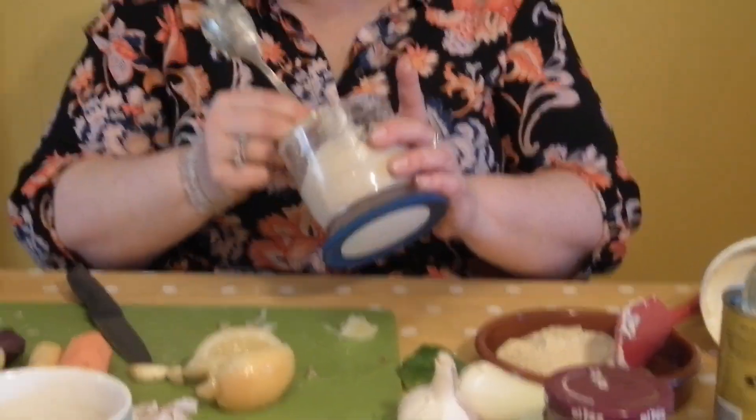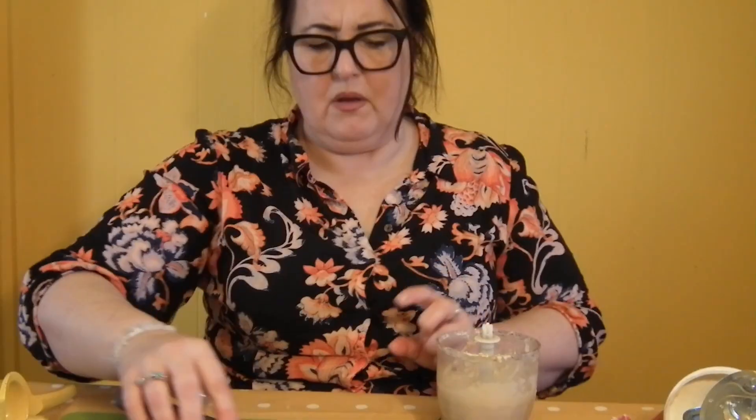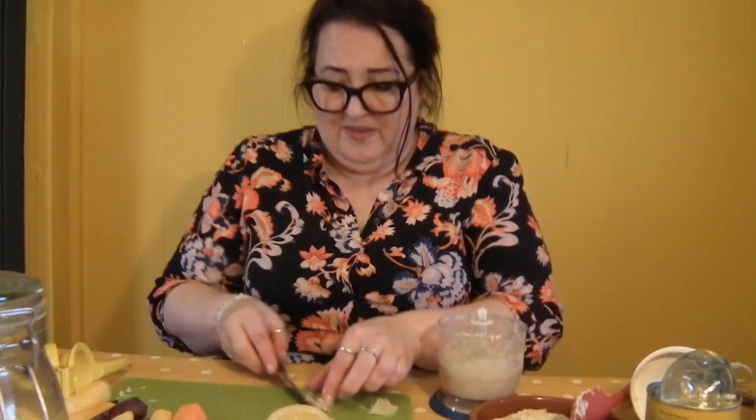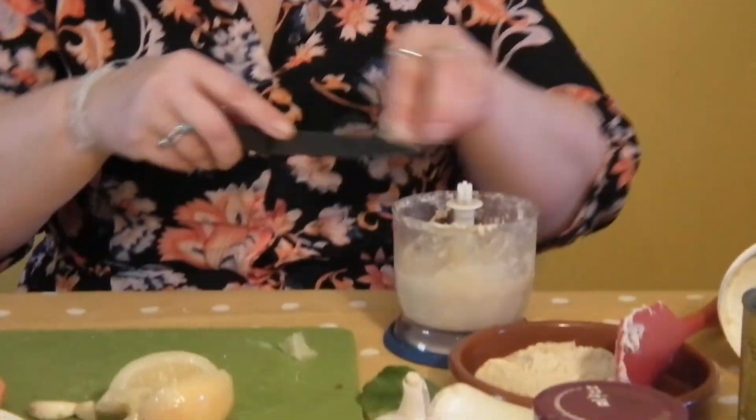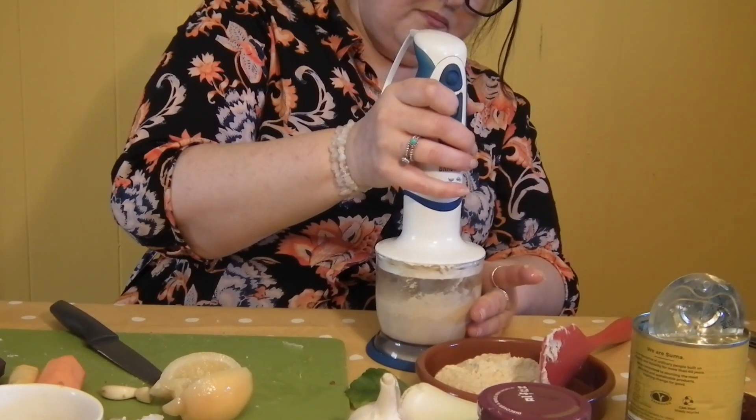Let's have a little taste. I'm going to put the rest of that in, because you know it's able to take it. It's so lovely. That could be my best one yet!